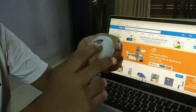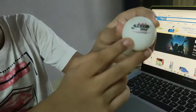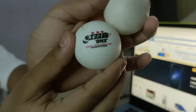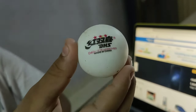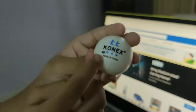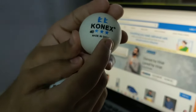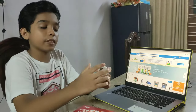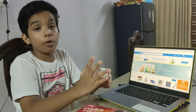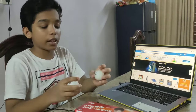I mostly advise you to buy balls that are 40-plus and ITTF approved. You can see there is no ITTF approval and there is no 40-plus marking on the other ball.